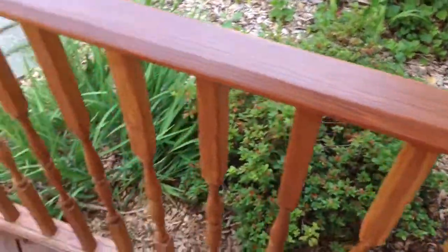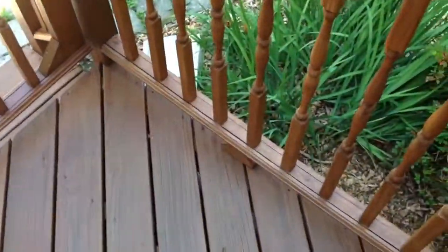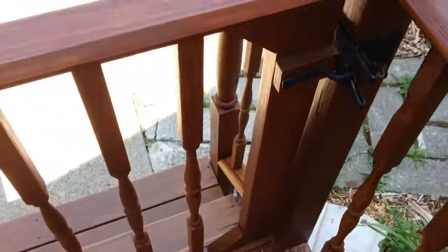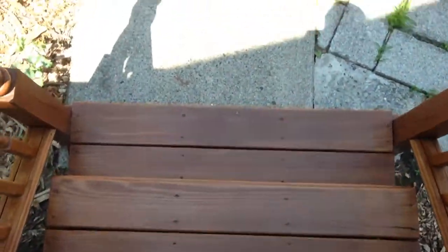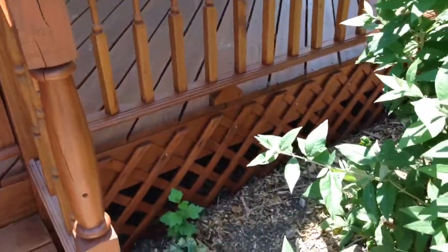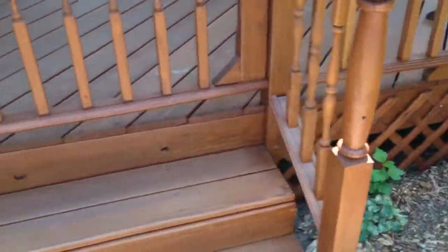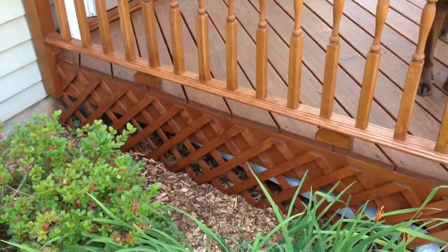I used the Arbor Coat Clear on the top railings, the bottom railings, and all the floorboards. I did not use it on the individual pickets, as that would have been much more involved. All the lattice and sides were done. The lattice I did not clear, but the edge of the deck I did.